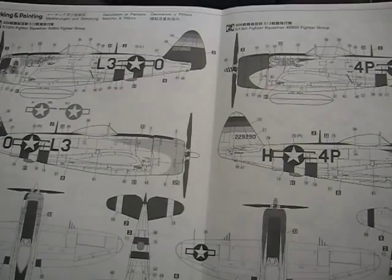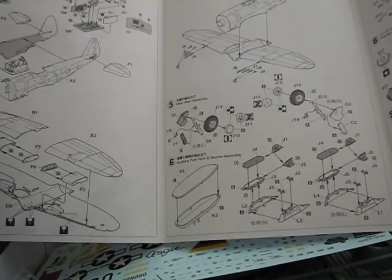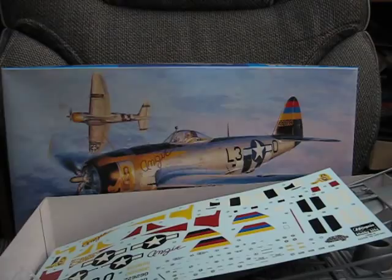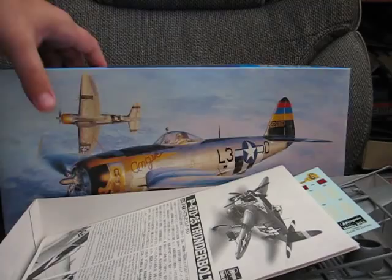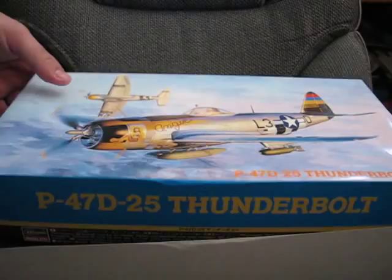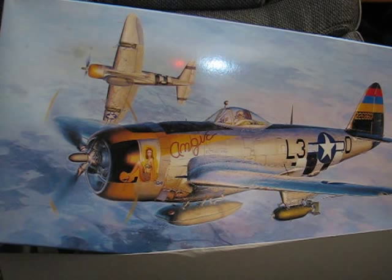So definitely a kit that offers a lot of detail out of the box, and I would say it's definitely a good mid-level kit. As I said it does give you a lot of detail out of the box, but there are still areas where it could potentially use a little more detail, in the cockpit area in particular. Overall, definitely a good kit to buy for the amount of detail — I believe it retails around $25 to $30 last I checked, and for that price you definitely get a lot for your money. So that is Hasegawa's 1/48 scale P-47D-25, until next time.